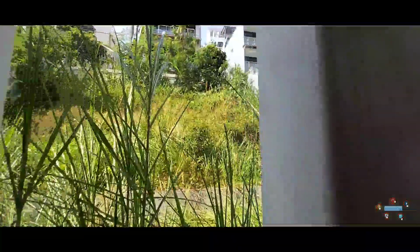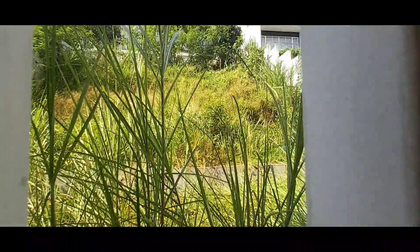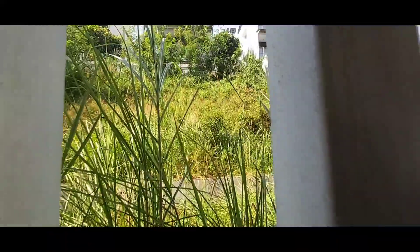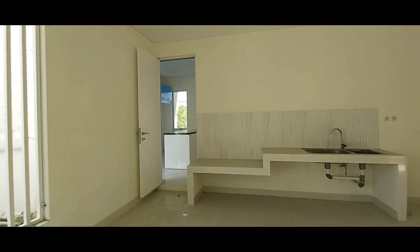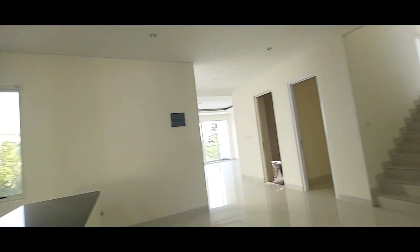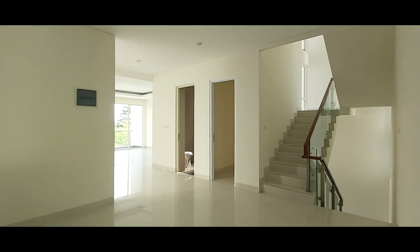Kita bisa lihat. Ini tidak sampai atas — tanahnya. Konturnya memang upstop, dan itu sangat menarik. Bisa ditambah lagi ruangannya, bisa. In rooftop juga bisa. Jadi ini untuk lantai dasar, di bangunan ini upstop. Itu kita explore dulu untuk yang ke atas, karena di bawah juga ada kamar. Untuk garasi.